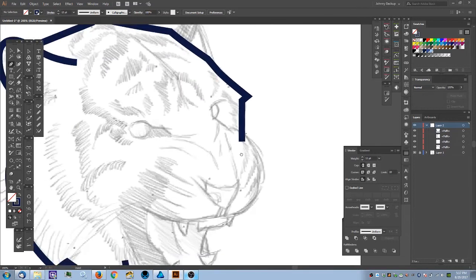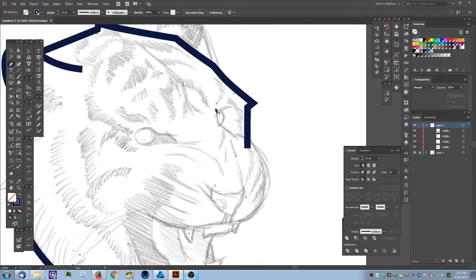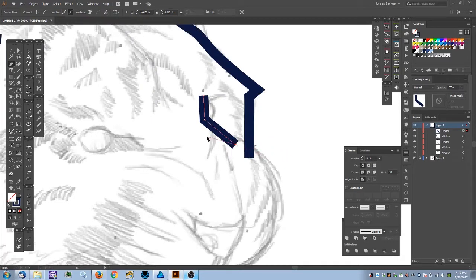Now I'm moving into the muzzle section. In 3D space the nose is going to overlap on top of where the brow line would be, so I'll overshoot this a little, close the node, and do the same on the other side. Now I want to apply some stroke weight to this.